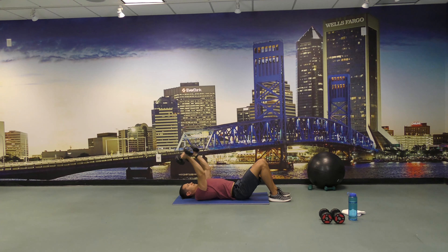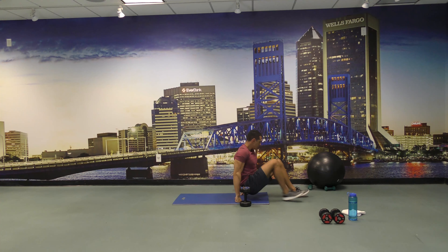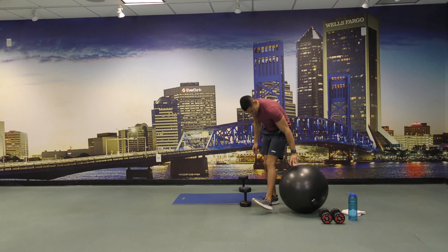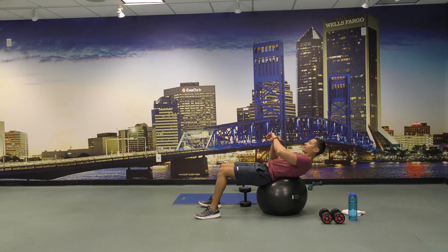There you go, keep going. Just a few more, and back down. Let's grab the ball and do crunches for 30 seconds. Ready and go.